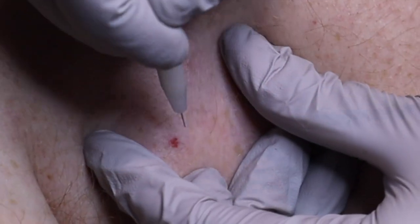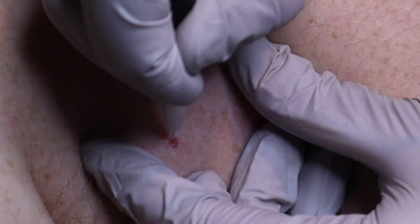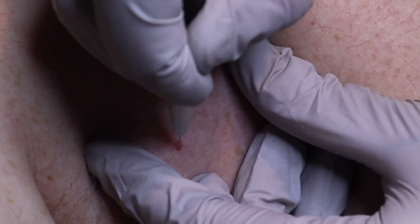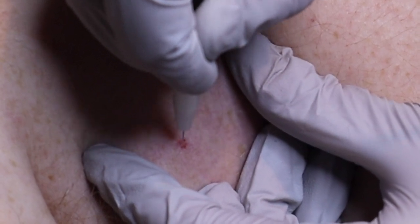We clean that area with some alcohol. Ready? 3, 2, 1. So this is vascular irregularities, similar to broken capillaries and cherry angiomas.